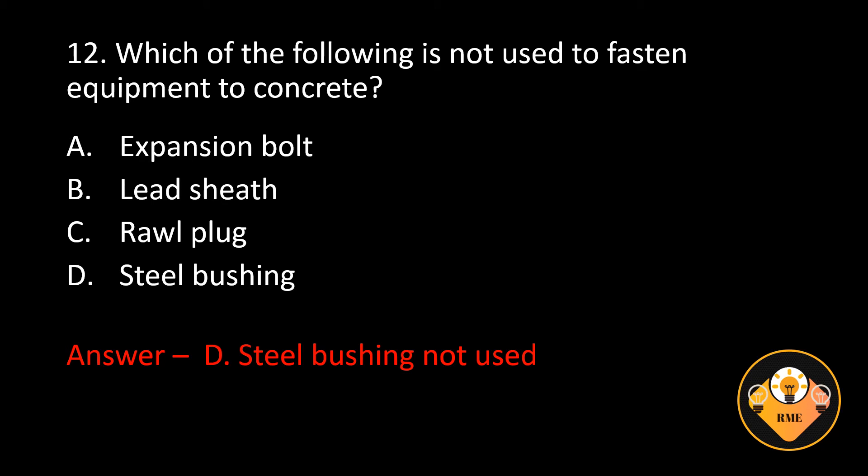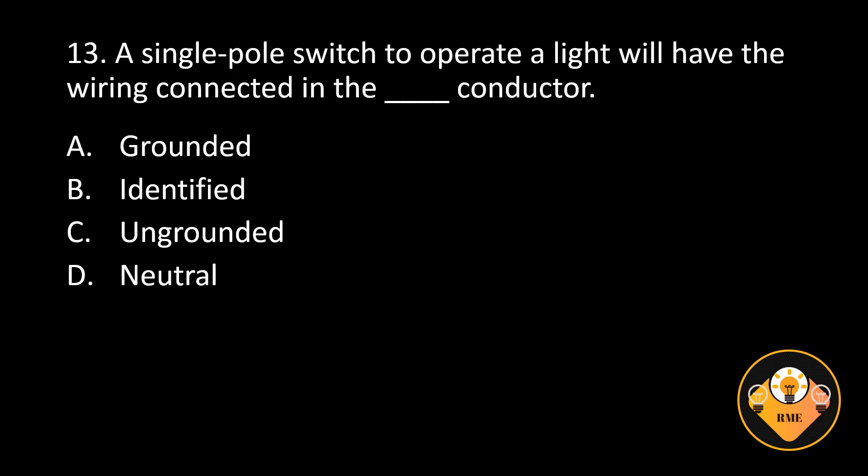Number 13. A single pole switch to operate a light will have the wiring connected in the blank conductor. A. Grounded, B. Identified, C. Ungrounded, D. Neutral. The correct answer is C. Ungrounded.